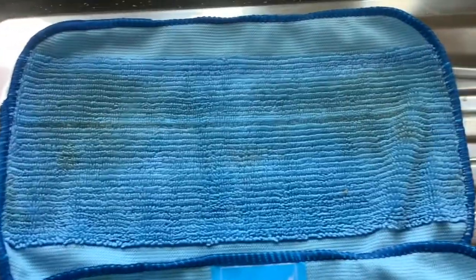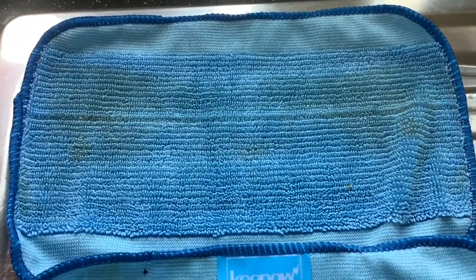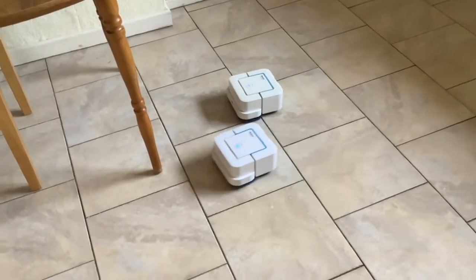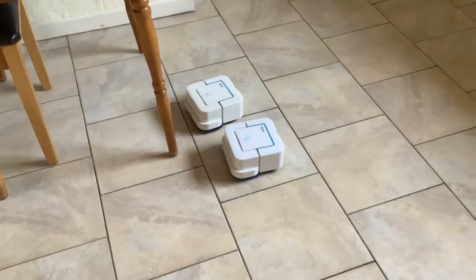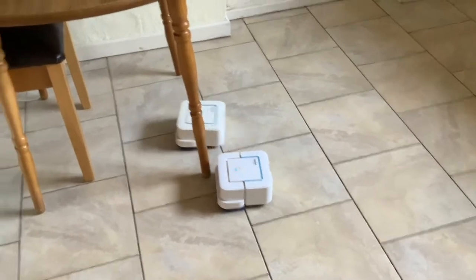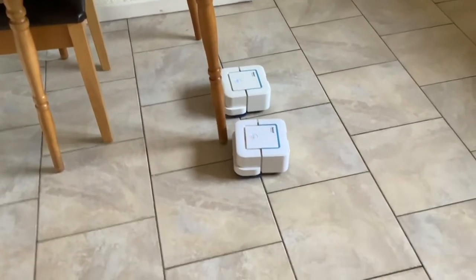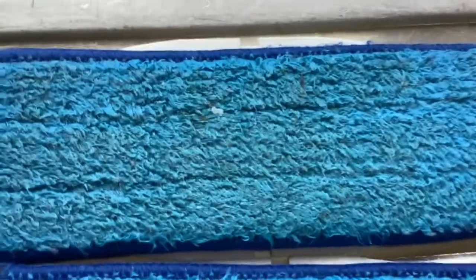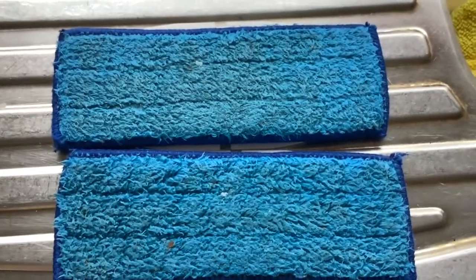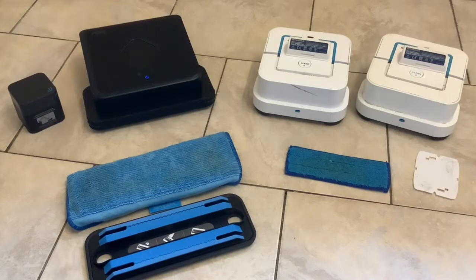Not as much as the first one, but I think the floor was just dirtier then. Because we can't put the Brava on again, we'll put the two Brava Jets on just with water - we don't want any detergent left on the floor. We'll leave the Brava Jets on for 20 minutes as a fair comparison. Not much at all on the pad.